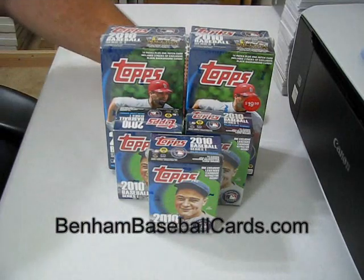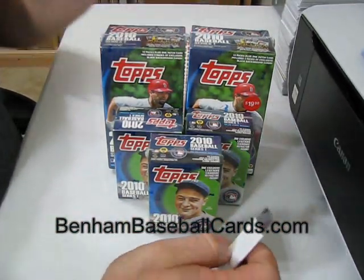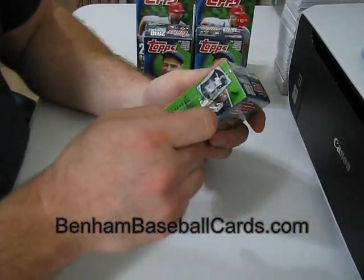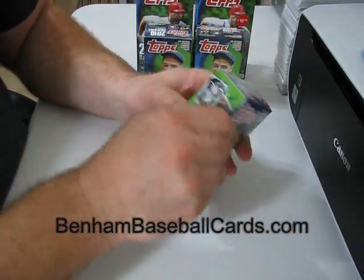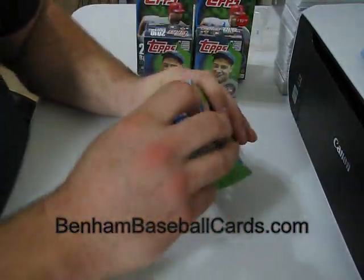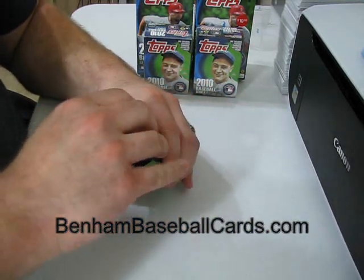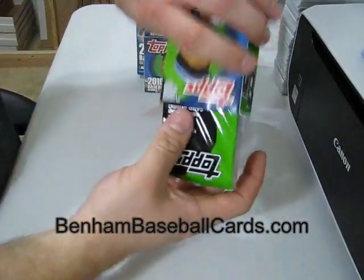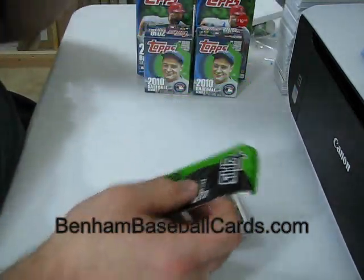I am going to bust these open with my special BentonBaseballCards.com box cutter, otherwise known as a Walmart box cutter. I'm going to bust open a cereal box first. I'm going to do all these boxes consecutively. I'm not going to cut the video unless the batteries die or something like that. I'll make it one full video and I'll put in the title that it's two blasters and three cereal, all Series 1. That way I can chop it down and make as few videos as possible — that's my goal.